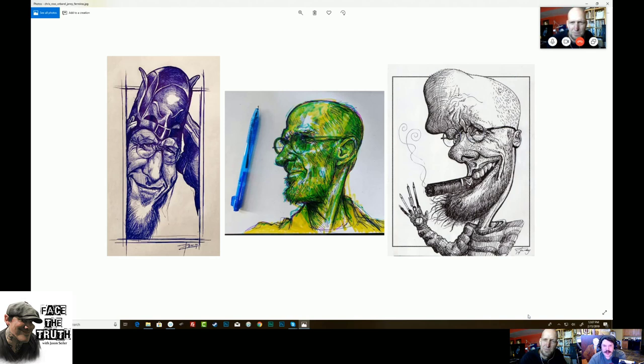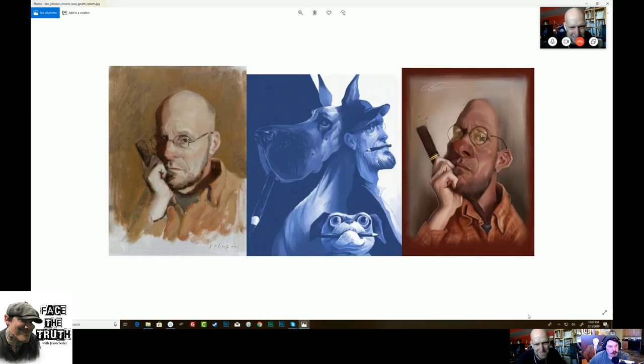Isn't it interesting seeing them all together? So this first one is an oil painting by Dan Johnson. Dang, that's pretty cool. The middle one is by Vincent Rowe, and the far right is Gareth Roberts. These are just so beautiful — thank you, guys. I can't believe someone would commit to an oil painting of my mug.